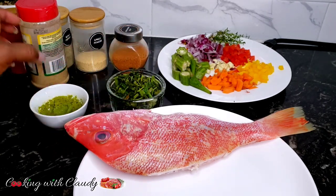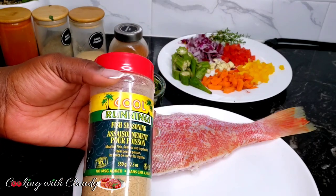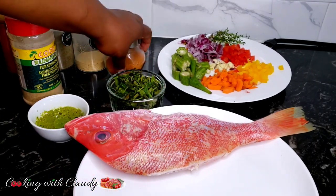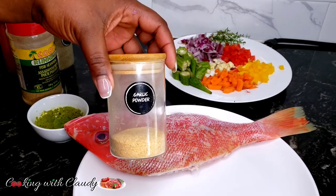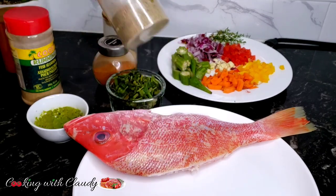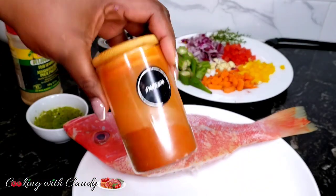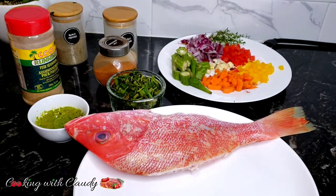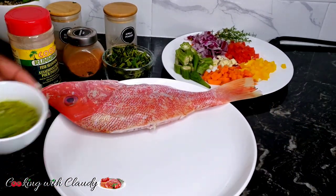Here we have our green seasoning — I'll drop the link in the description box if you want to know how I made it. I have my fish seasoning here; if you don't have fish seasoning, go for your favorite all-purpose seasoning. We also have some seasoned salt, garlic powder, black pepper, paprika, and some seasoning powder — or Beyond cubes if you have them. Trust me, do not miss this part; it's going to make your fish exceptionally tasty.